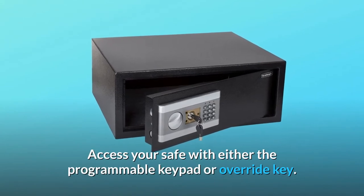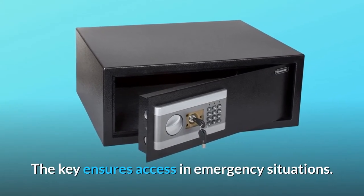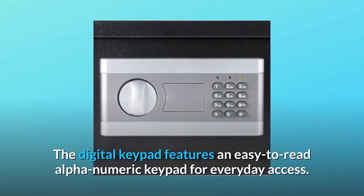Access your safe with either the programmable keypad or override key. The key ensures access in emergency situations. The digital keypad features an easy-to-read alphanumeric keypad for everyday access.